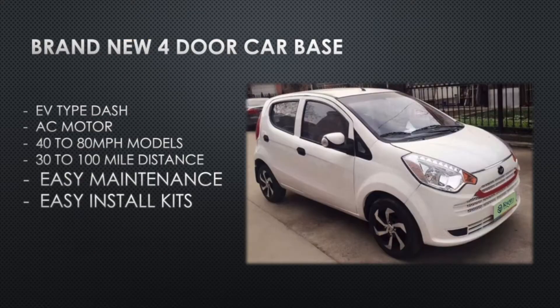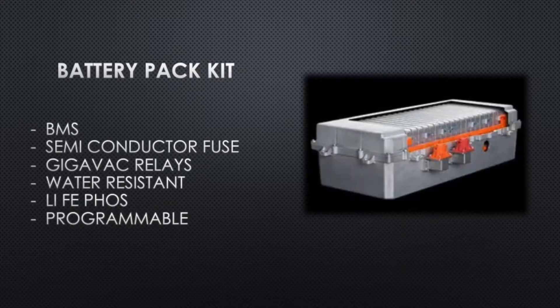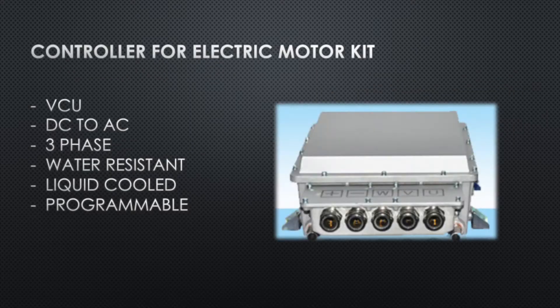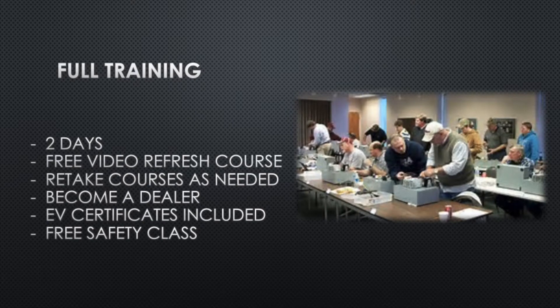The kits are going to include a brand new four-door car that goes up to 80 miles an hour. It'll also include an electric motor kit — AC, just like a Tesla — a battery pack kit with lithium iron phosphates, a controller motor kit just like in a Tesla, and a charger kit that'll allow you to charge anywhere.